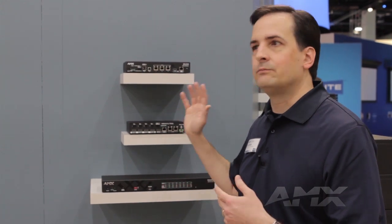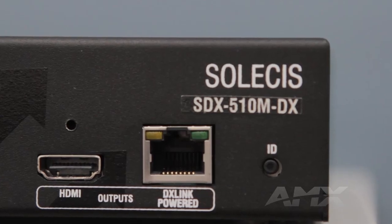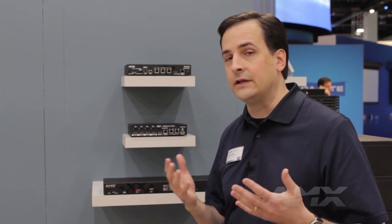While all of these are by-1 digital switchers, they actually have dual outputs — both an HDMI output for a local display, as well as a mirrored DXLink output for a remote display or as a connection into a DXLink input on an ANOVA DVX or DGX.